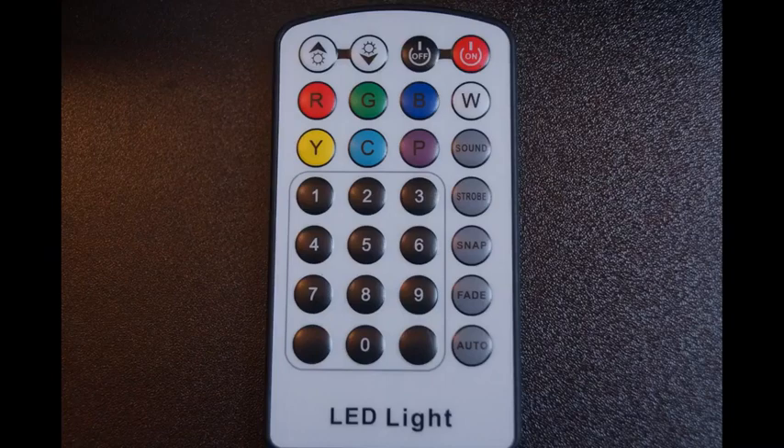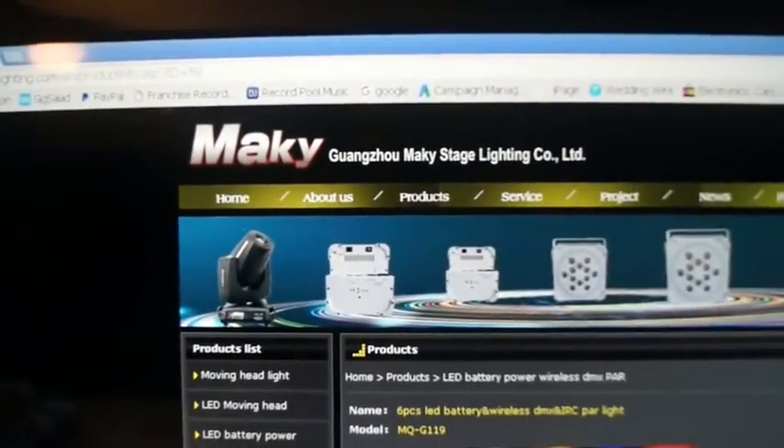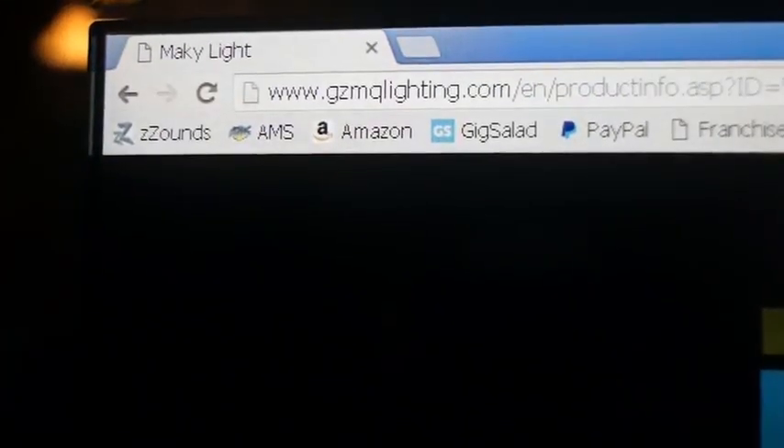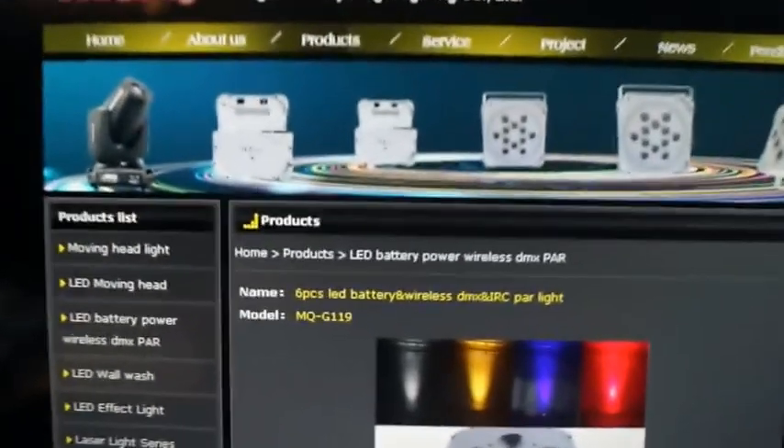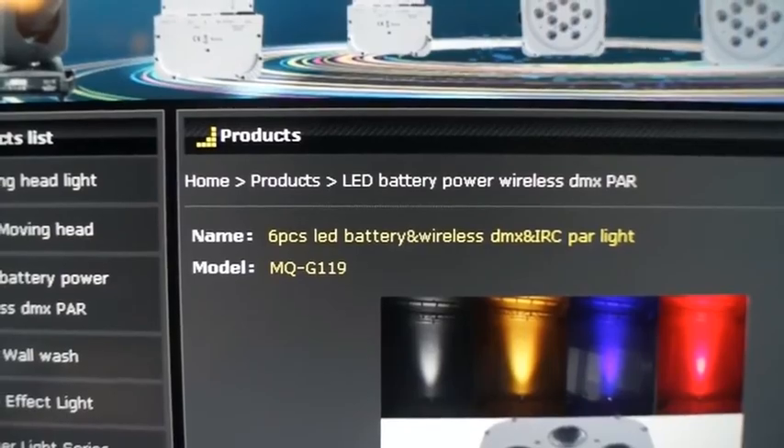Here's a look at the remote that comes with it. And here's where you can get the lights — there's a web address. It's a great company. I'll put a link with my personal contact who will take great care of you. And here's the model number for the light.